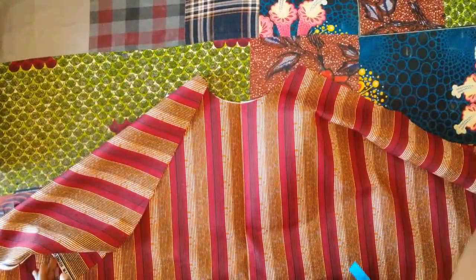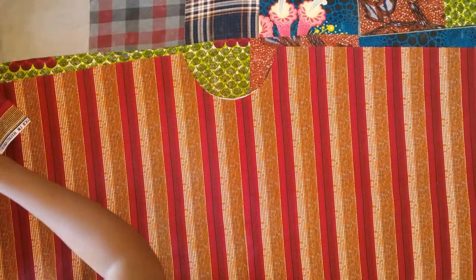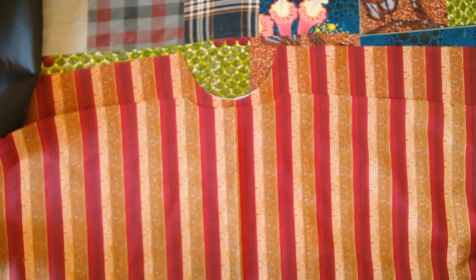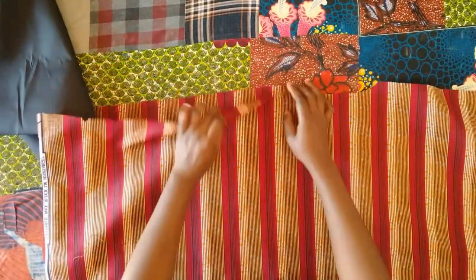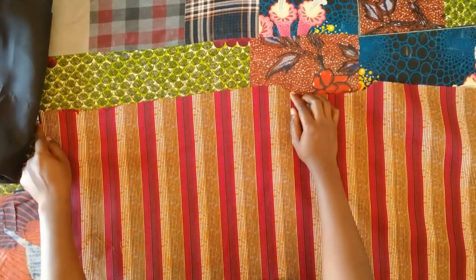Next I placed the front and back pieces on top of each other and joined the shoulders. I'm matching the shoulders together and sewing them using a half inch seam allowance, then I do the same for the lining.